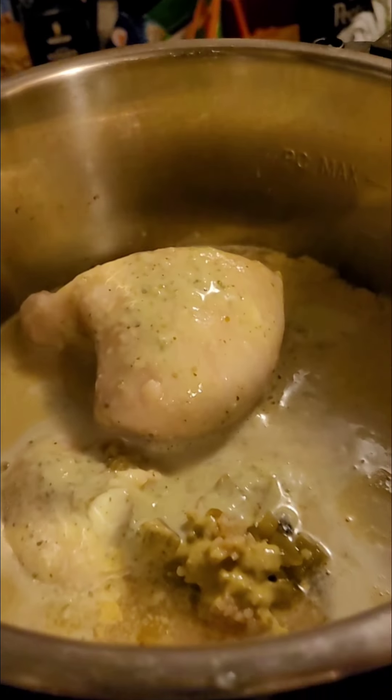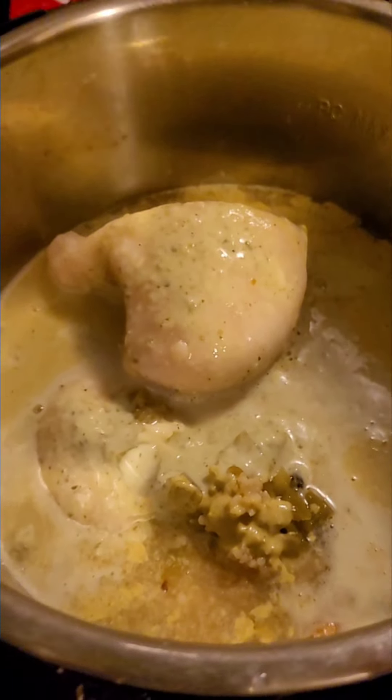I'm going to do a short cooking video. This is an Instant Pot. Let me flip my camera around — okay, I can do that, that's new.